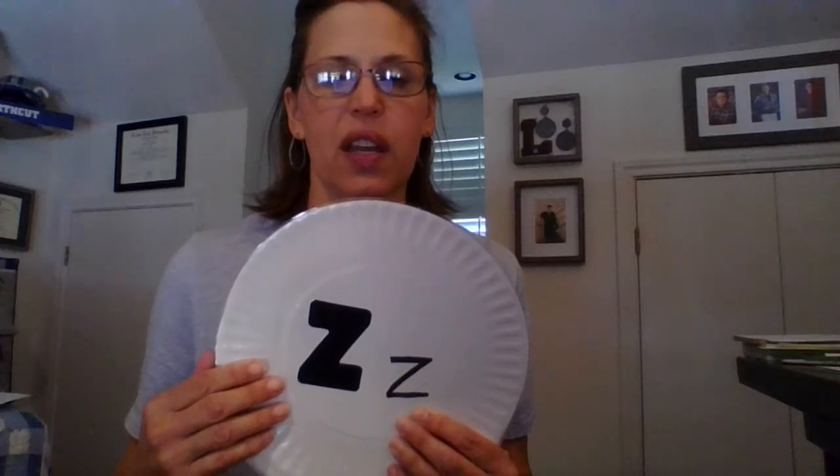Hi Pre-K friends. We are going to review our letters and letter sounds, just like we do in class.